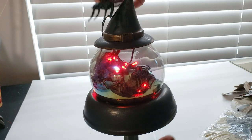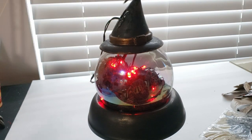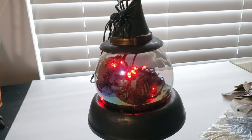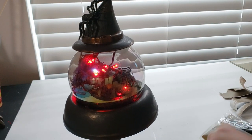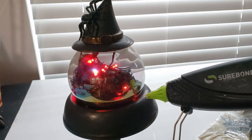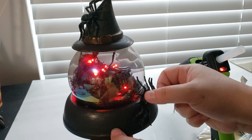The last detail I wanted to add was some spiders right onto the hat and the stand — one on top to cover the string from the lights and one on the stand to give it more of a spooky look. And with that, this DIY is complete.